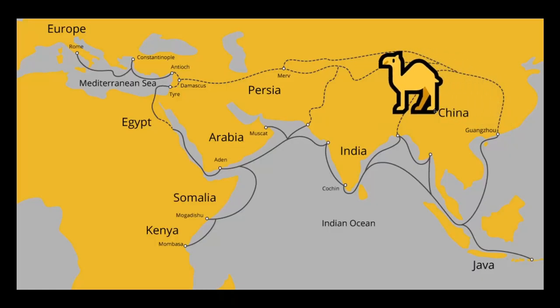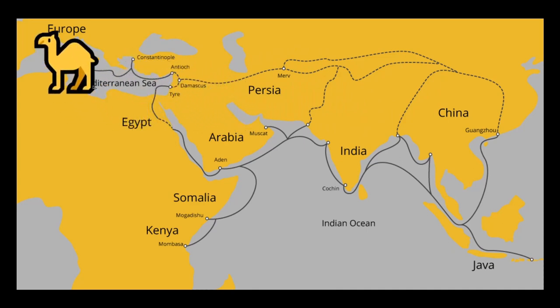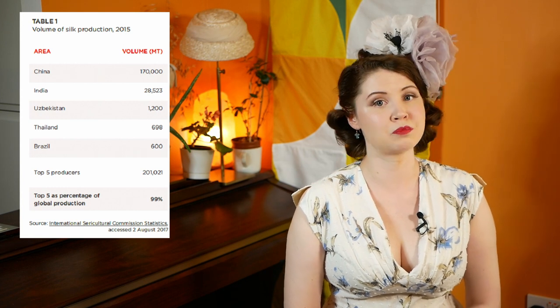Now we know what silk is and how it's made, let's talk about its countries of origin. Silk has a long history of being produced in the eastern regions of the world. Historically, it would travel from the east to Europe via the Silk Road — a historic trading route linking China to the west. Today, more than 60 countries in the world produce silk, but the majority of production by volume still happens in China, followed by India and Uzbekistan.